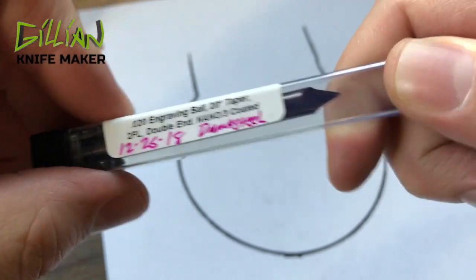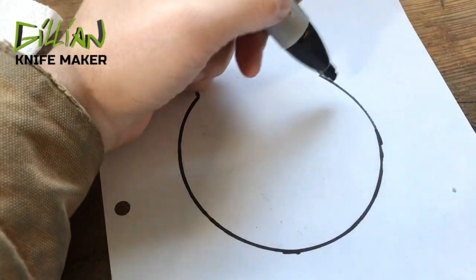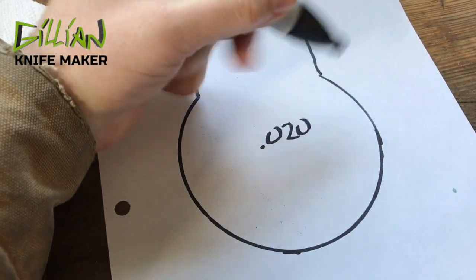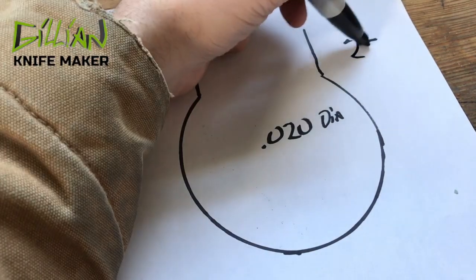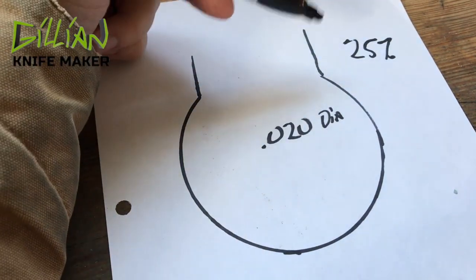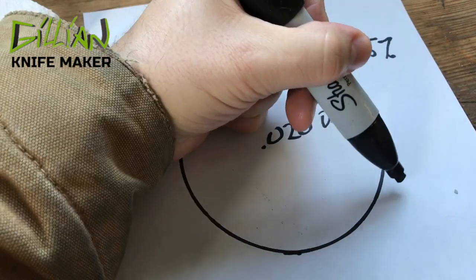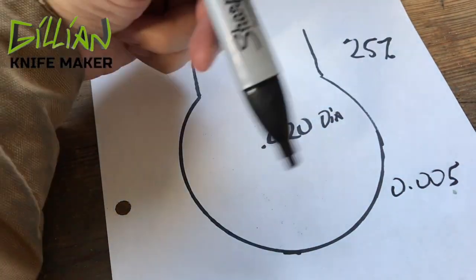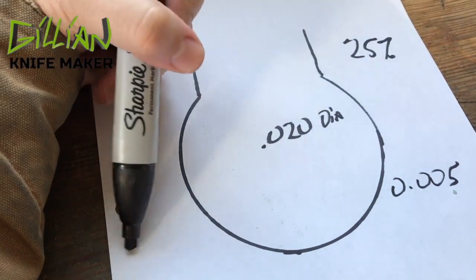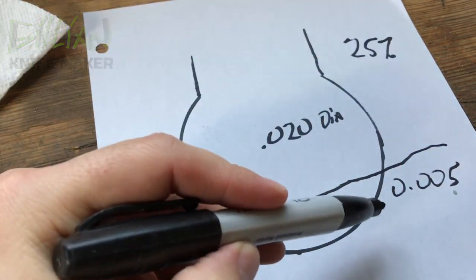Although this end mill looks like it has a sharp point on the end, it actually has a 20 thousandth ball on the bottom. I never like to load up more than 25% of my end mill, so 25% of 20 thousandths would be 5 thousandths. So I'm going to cut with this ball into my material 5 thousandths deep.